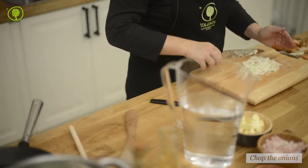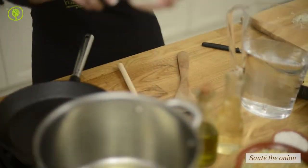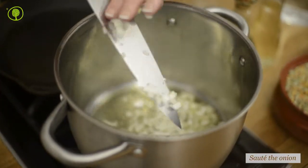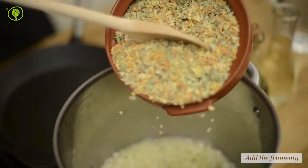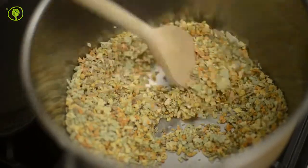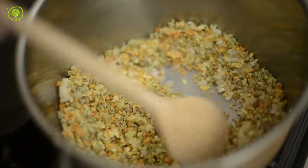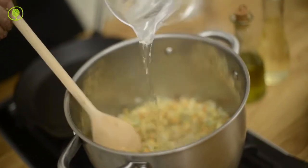Finely chop the onion and sauté well. Add the frumenti and mix. Add the water and cook the soup for 20 minutes.